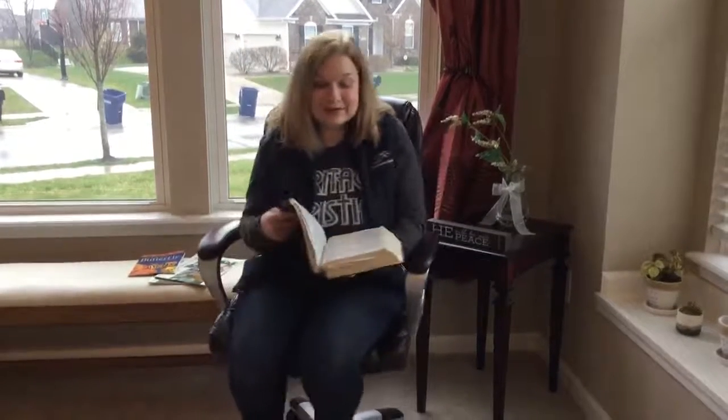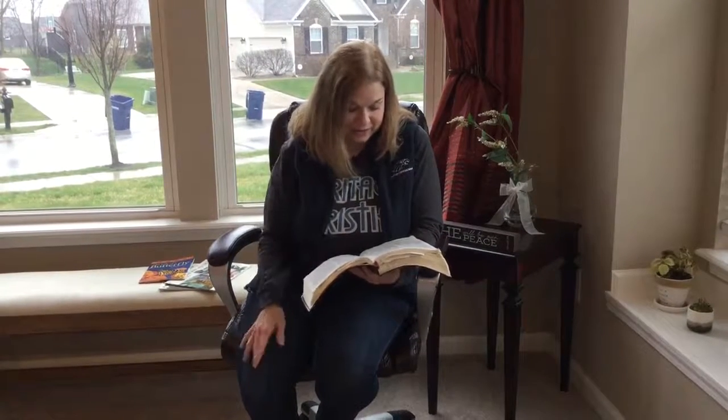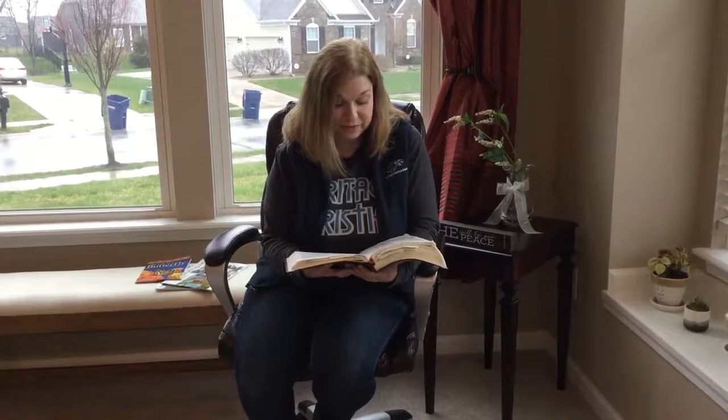I love seeing butterflies in the springtime — it reminds me of God's creation. It also reminds me of what God says in 2 Corinthians 5, verse 17: 'Therefore, if anyone is in Christ, he is a new creation. The old has gone. The new has come. All this is from God, who reconciled us to himself through Christ, and gave us the ministry of reconciliation.' Remember, when we have Jesus as our Savior, the old is gone and the new has come. You can share with others the joy of being a new creation in Jesus. You can think of that every time you see the beautiful butterflies.